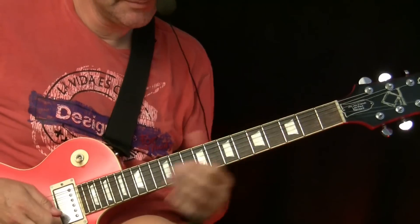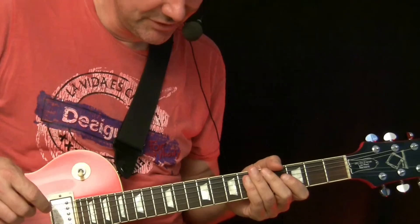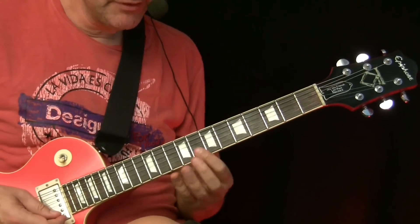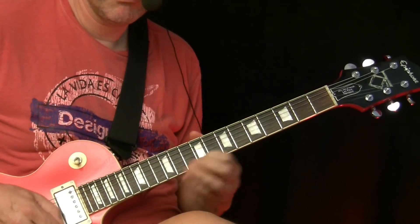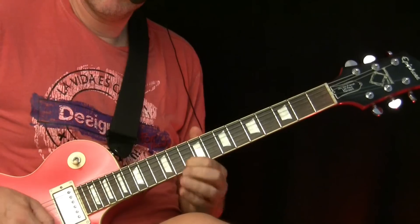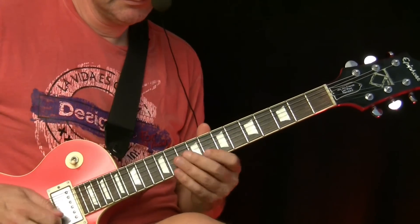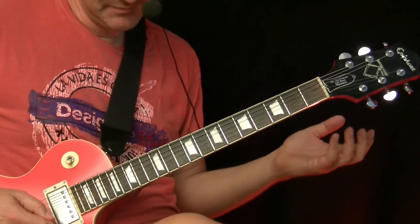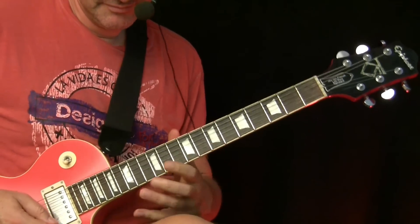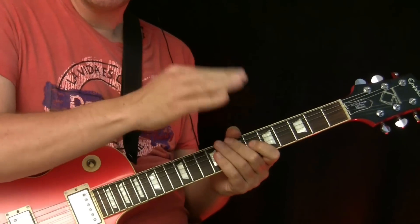If you go on high notes, the high notes are really great. We can play the same sequence on one string on the high E string. In this case, if you attack the string pretty hard — nearly on the edge of a pinch harmonic — it gives extra drama. And if you add it with wah, add this extra kick on those notes.